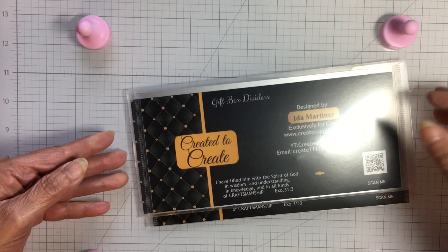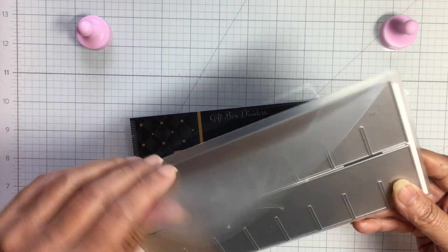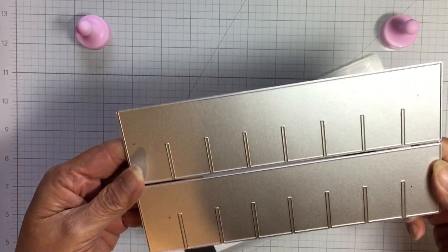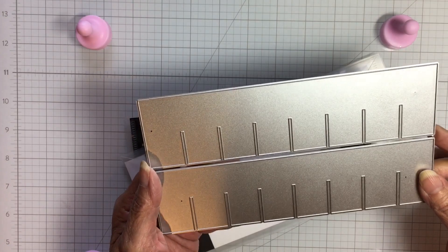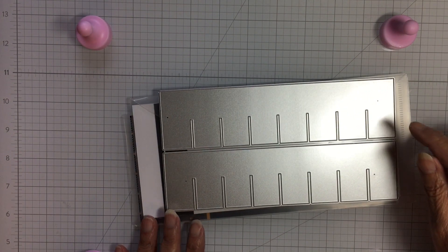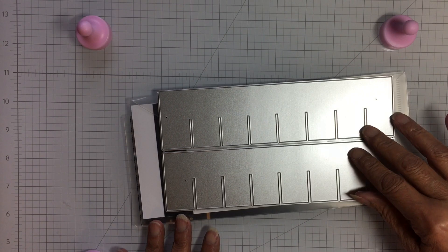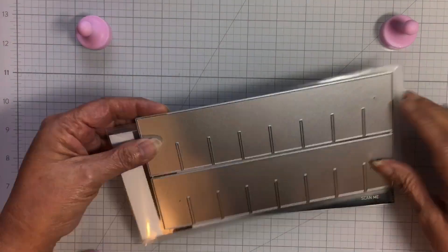These dies essentially make an embellishment box type insert. You would cut your inserts and one will go on top of the other to create your squares — your holes, your wells, however you want to call them. I have something very specific in mind for mine, and I'll show you what I used mine for when I'm finished with it.